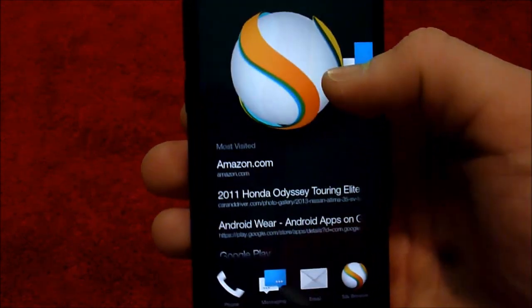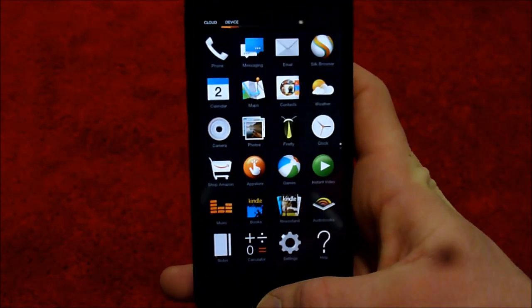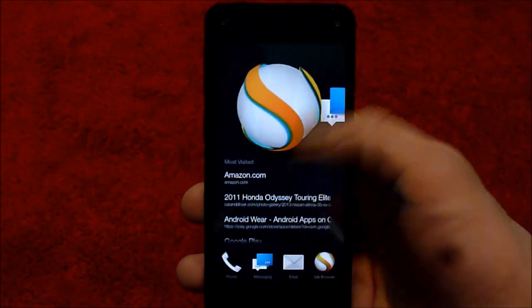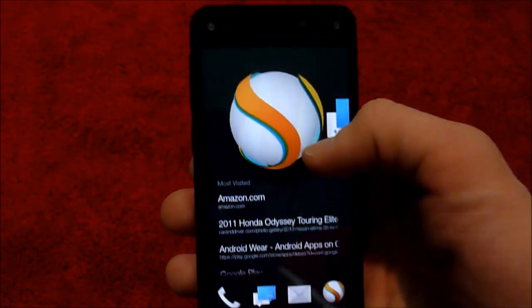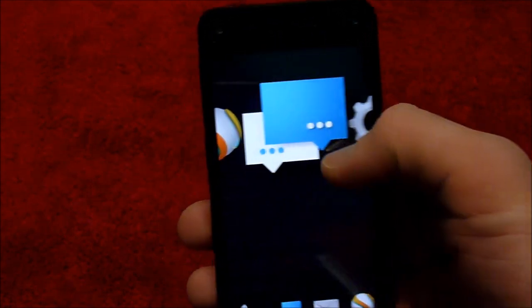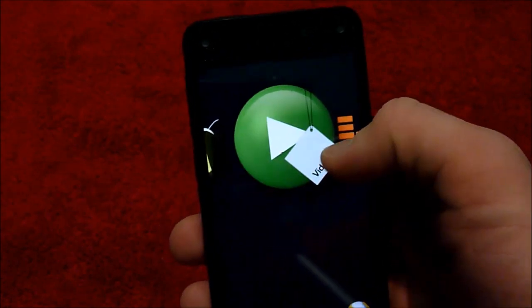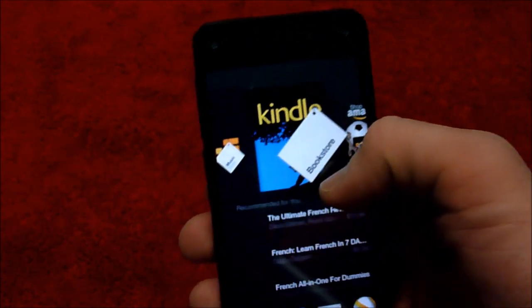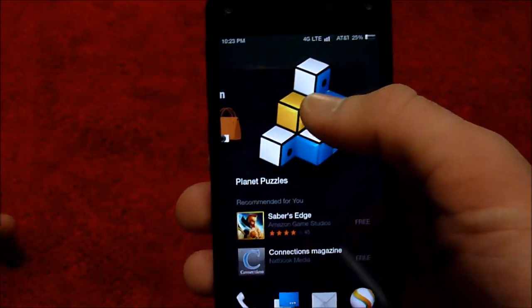I'm guessing it kills the battery, but I don't really know because I didn't use the phone much. This is the home screen. Pressing that gets you a menu, and then back to the home. This is the Silk browser, which is apparently what Amazon wants you to use. And there's texting and settings. I'm guessing these are kind of recent apps or something, or something customizable.